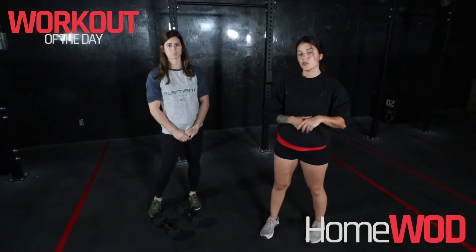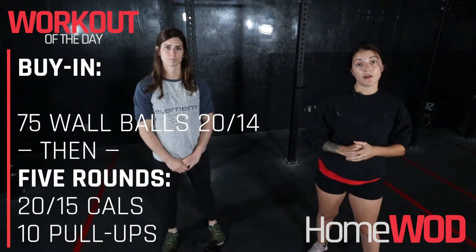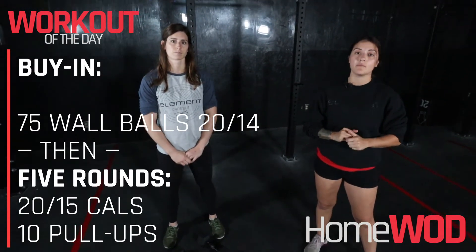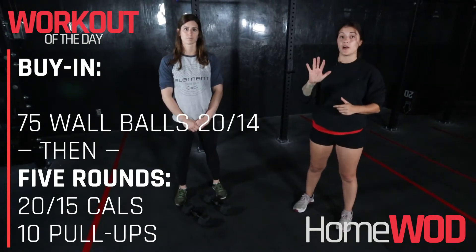Hey guys, Coach Victoria here. Your workout today starts with a 75 wall ball buy-in. But if you're at home doing this workout, you're going to be doing 75 single arm dumbbell thrusters. After you're done those 75, we're going to head on to five rounds.